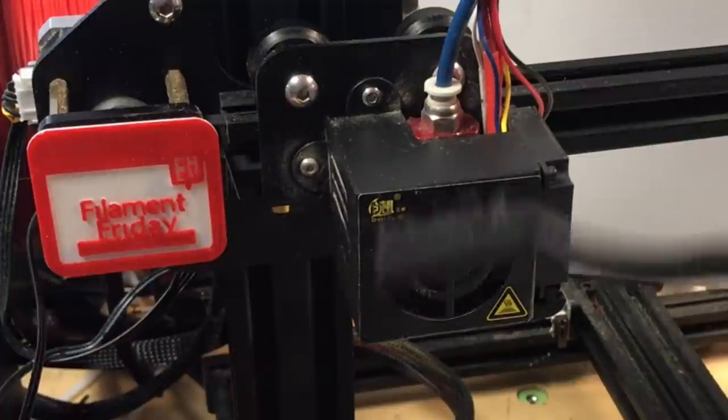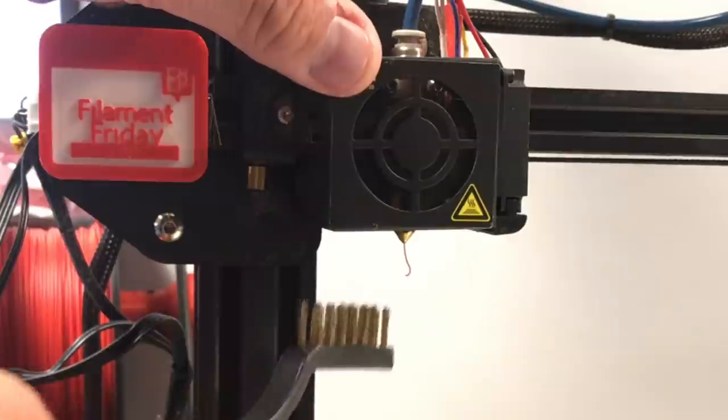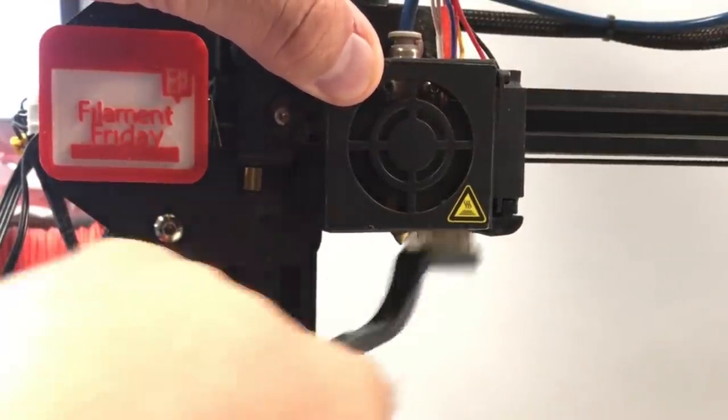A set of brushes are included: a soft one for cleaning dirt or dust particles, a medium one for other cleaning, and a brass one which works great to clean the filament off your nozzle.